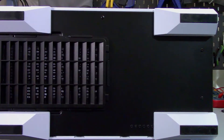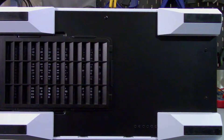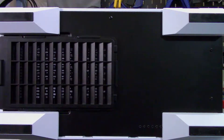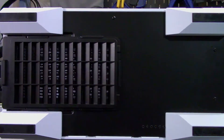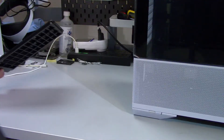Taking a look at the bottom of the case, there are four plastic feet that allow for 28mm of ventilation and have rubber pads on them. There is also a removable dust filter for the power supply, which is accessed from the rear of the case.